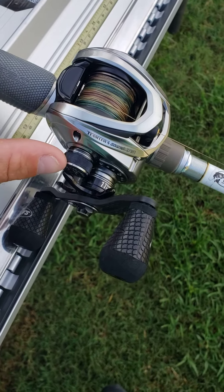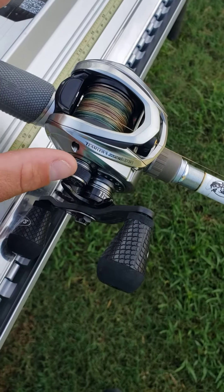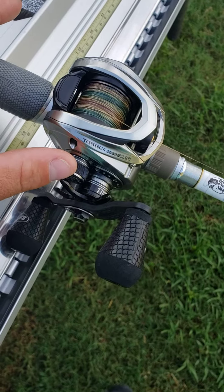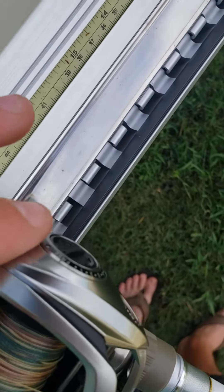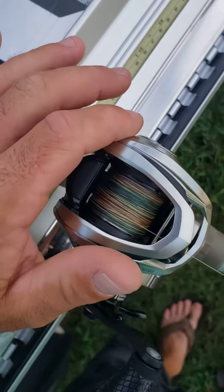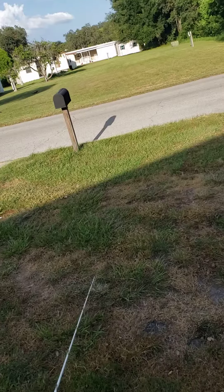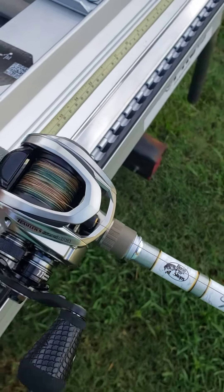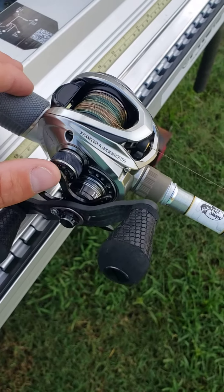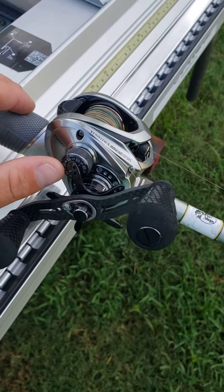Basically what it states is that this right here — your spool tensioner — when you're tightening this, it has nothing to do with your brake. Your brake is for distance. If you're gonna mess with the brake, that's for casting out 10, 20, 30, 40 feet — you tighten up the brake to adjust your distance. But to make sure you don't get backlash, you're gonna be messing with this.